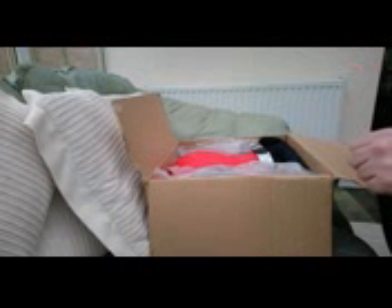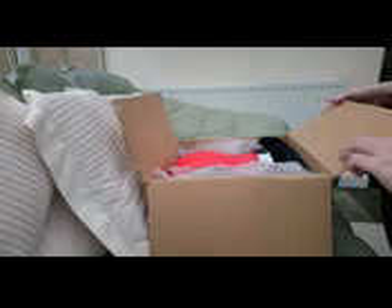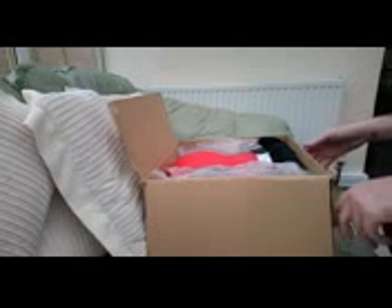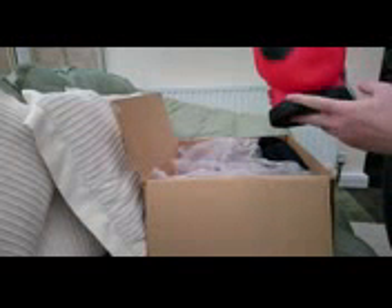I'm pretty sure it's my geekbox.co.uk and it doesn't say anything on this box. By the way, I'm going to be very honest about what we get in this.